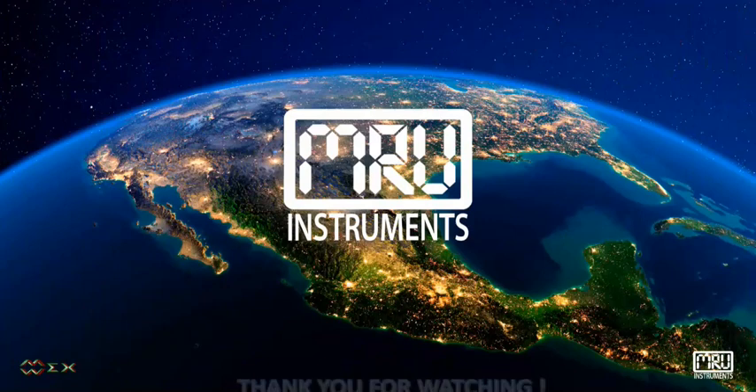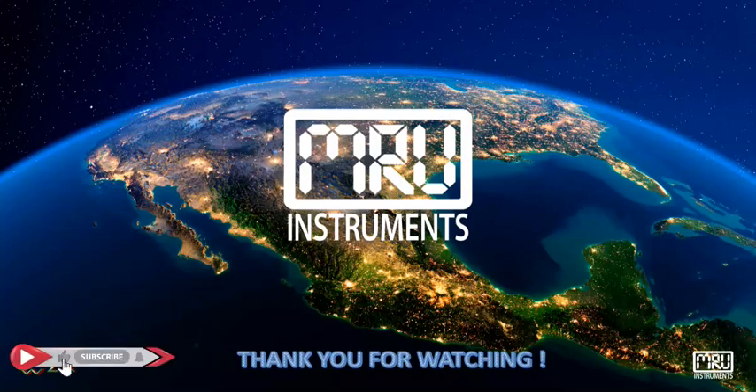Thank you for watching. Please don't forget to like this video and subscribe to our YouTube channel.